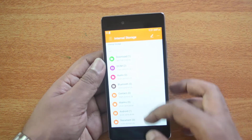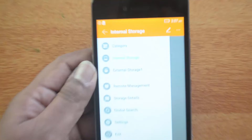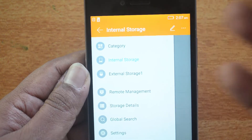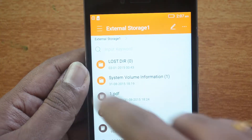It's directly taking me to the OTG file manager and you can see the external storage is available here. When the OTG is disconnected you can see the external storage option, but once you connect it, it will directly open the file manager so you can access the external storage.